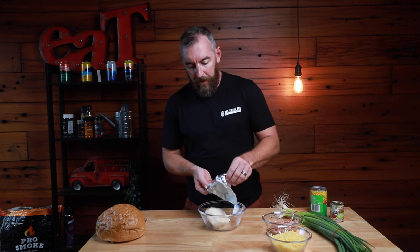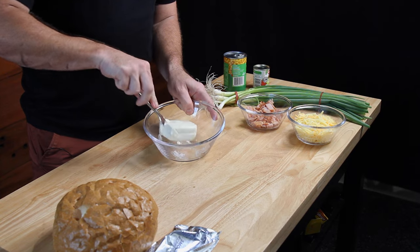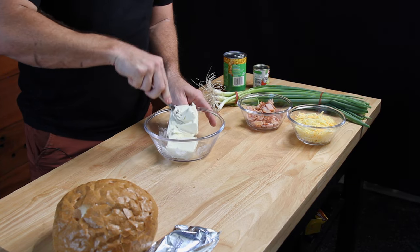Step one is we're going to take our Philly cheese and add that into the bowl. Leave this out and let it come up to room temperature — that way it goes nice and soft and you can easily work it around in the bowl.